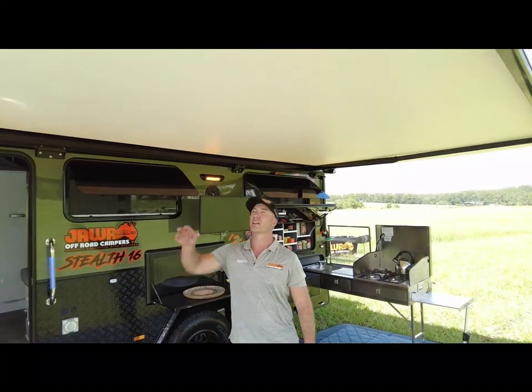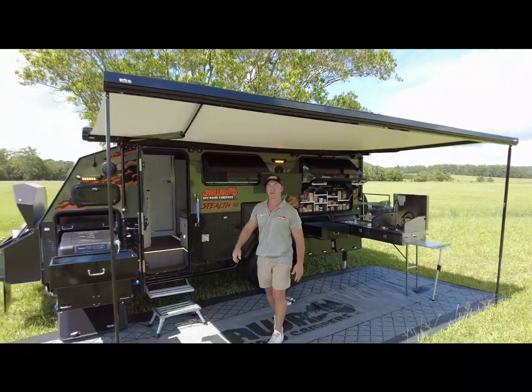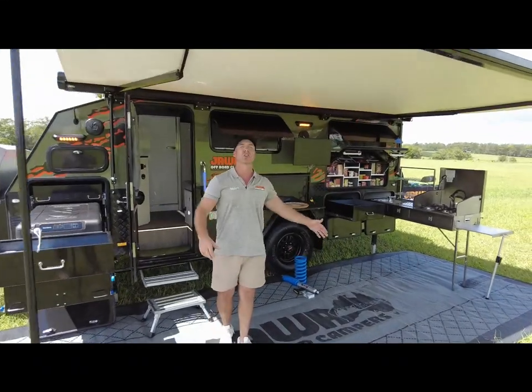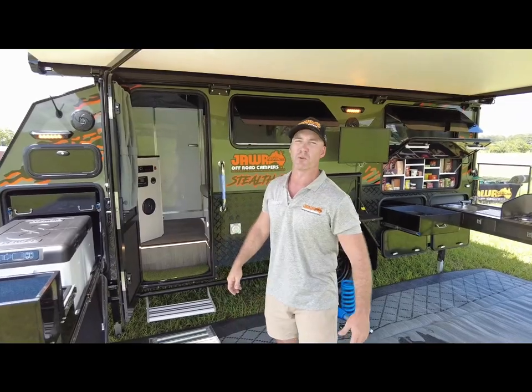The Stealth 16 has a 4.5 metre awning fitted to it. It comes standard with anti-flat bars, which are perfect for days like today to run a shade out over the fridge end or a windbreak over the kitchen end. It also comes standard with an annex, so you can place it up for wet weather conditions.